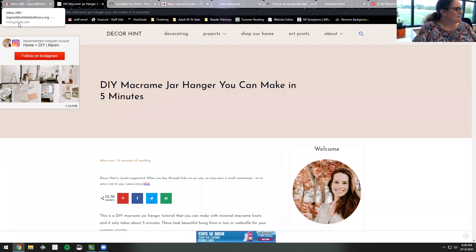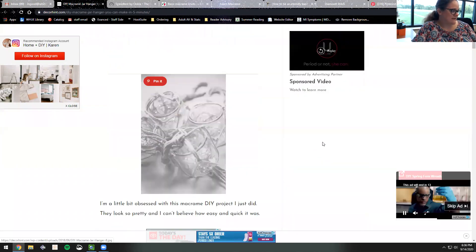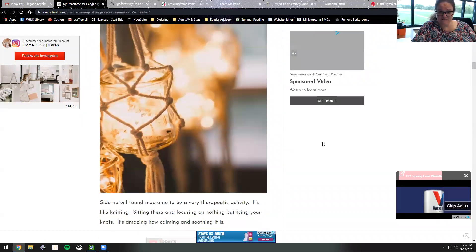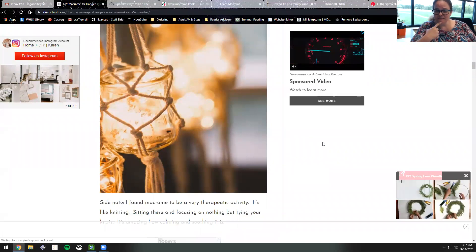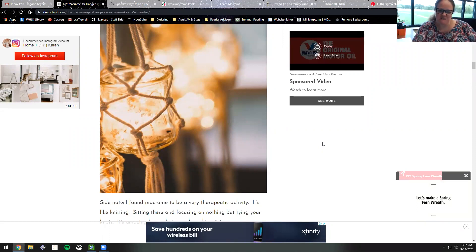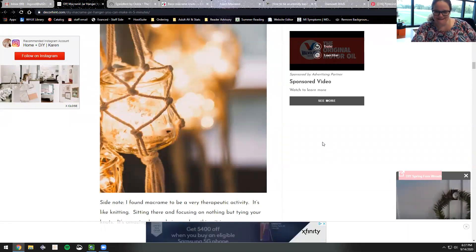So I happened upon something very similar online — they made little jars and put twinkly lights in theirs, and made little macramé holders for them. I thought those were super duper cute, and I thought we needed to make them, especially because I knew my mother had a god-awful amount of those jars available. So I said, hey mom, do you think you've got like 25 or 30 of those jars? And she said, why yes I do.